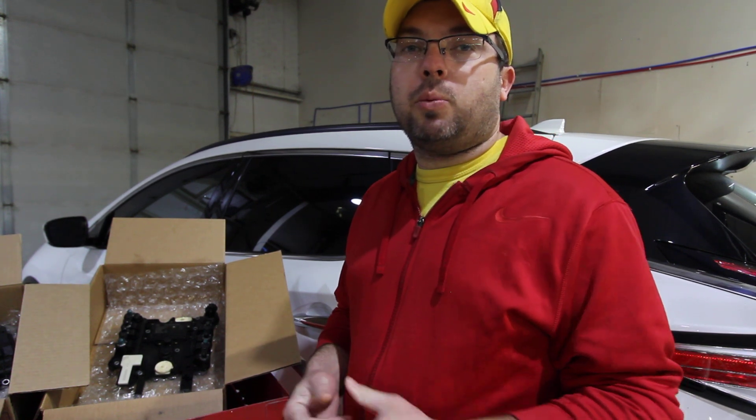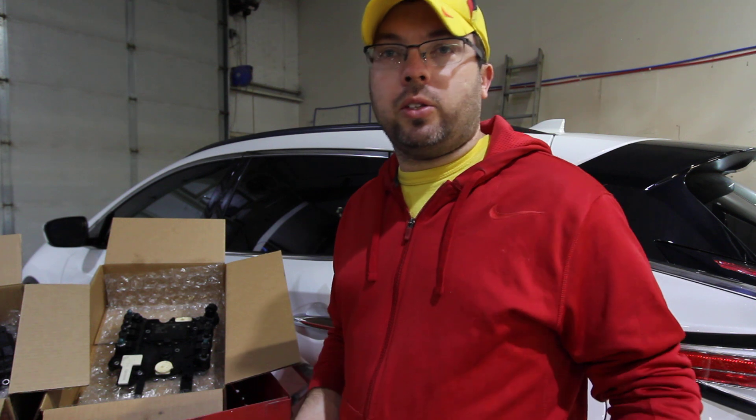Hey everybody, it's Eric here with Spartan Auto Works. Today we're talking about some Mercedes products that we're starting to offer as a mail-in service.